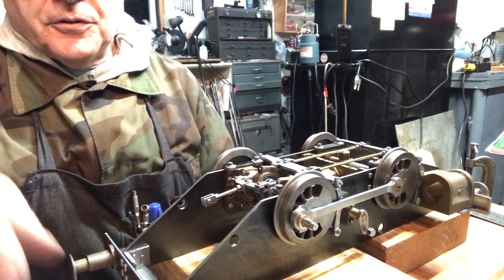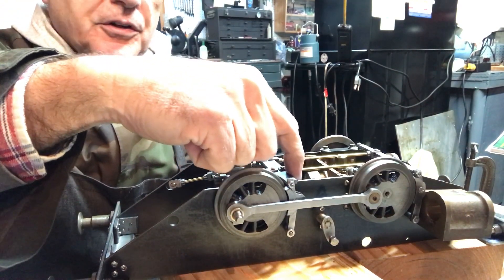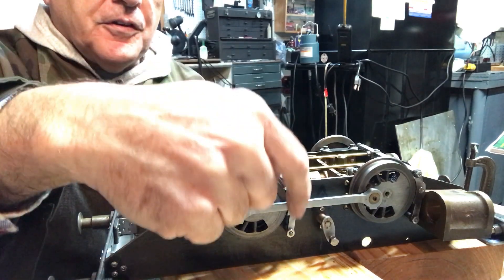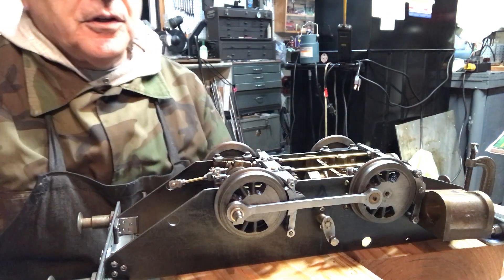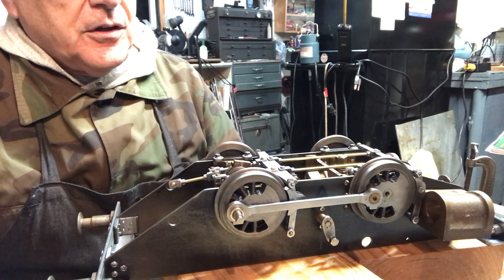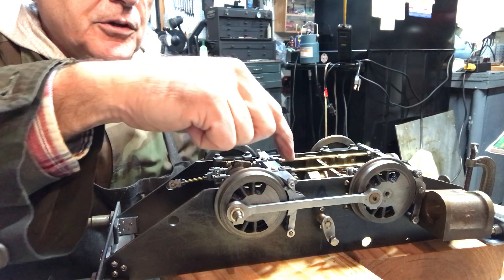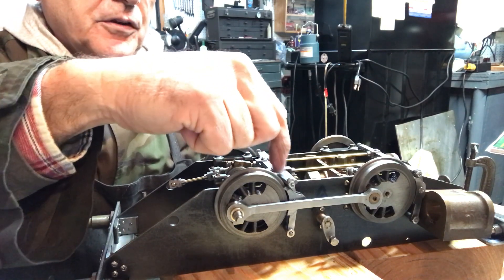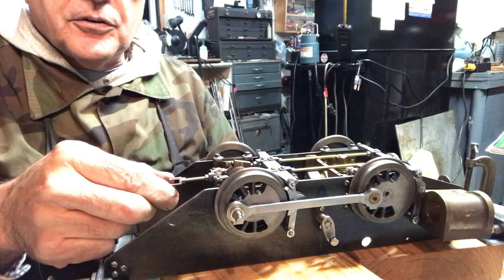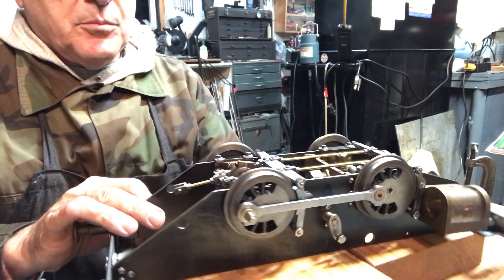I had to correct a mistake that I made with the brake hangers, which I didn't realize until I made the brake bars. The correcting technique is useful for a lot of projects like this — it involves silver soldering and redoing the hangers. Then I made the bars, the ten clevis pins, and the little connecting rods. There's a lot of detail work, and I'm really excited about how this all came out.